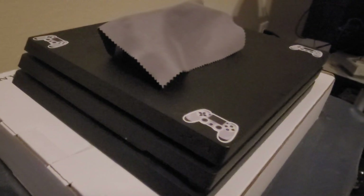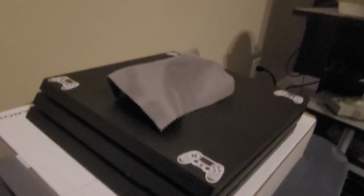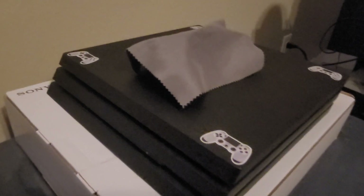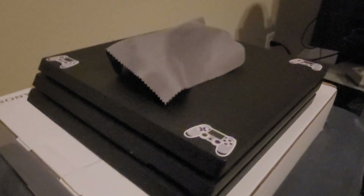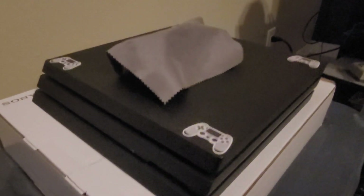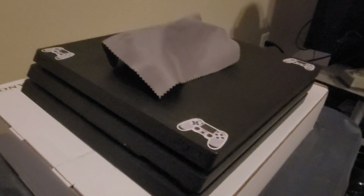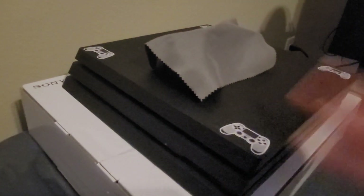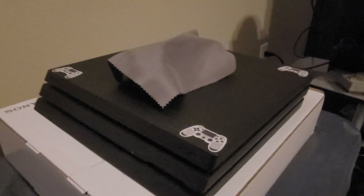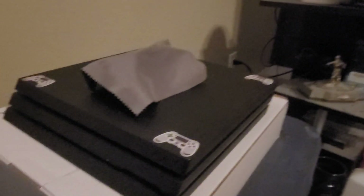The cool thing with Sony is that they make their consoles, in my opinion, easier than Xbox. When I took apart my Xbox One, I only took it apart as far as the hard drive and haven't even been to the motherboard, because I think Microsoft makes it a little more difficult to access everything on the inside. But the PS4 Pro was actually pretty fun, and once you know exactly what to do it becomes super easy.